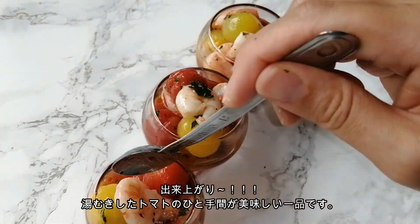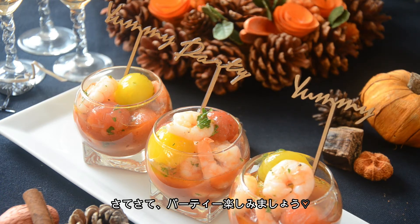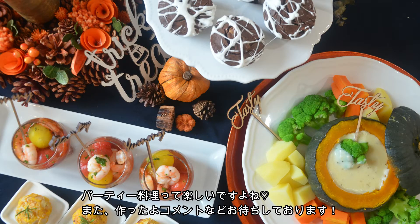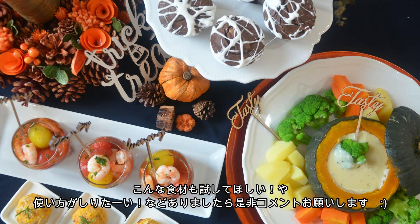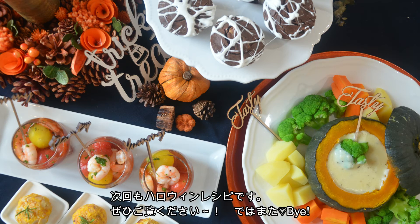Looks great and was super easy to make. If you liked this video, please comment below and make sure to subscribe to our channel. Thank you so much for watching, I'll see you again soon. If there is something you want me to try or a recipe you want to see, let me know in the comment below. In the next video, we will make another Halloween party recipe. See you then, bye!